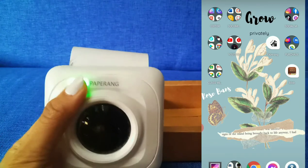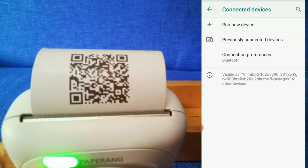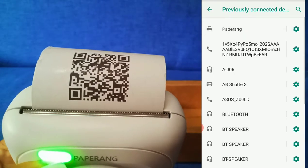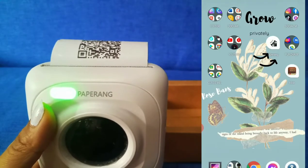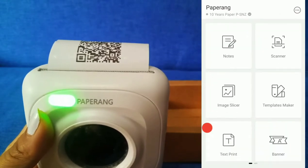To connect your mobile phone to this device, just double click the button to get the unit's QR code. Otherwise, you can connect it via Bluetooth. Make sure to download the Peripage application.